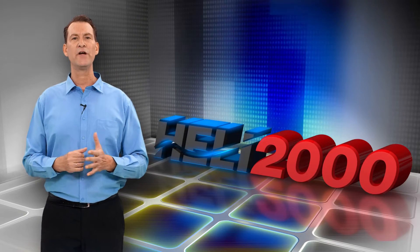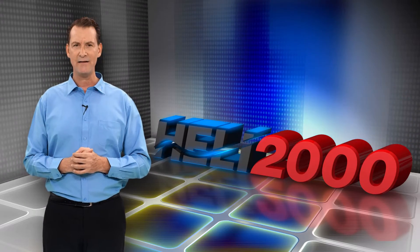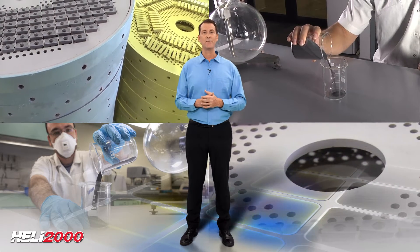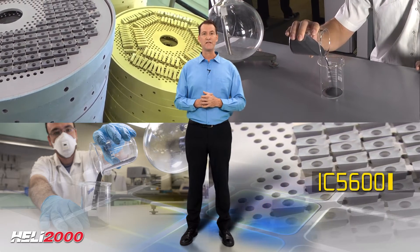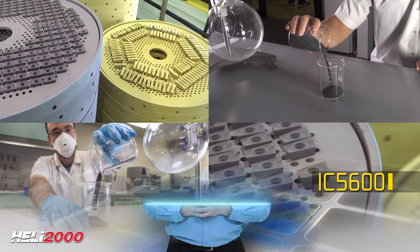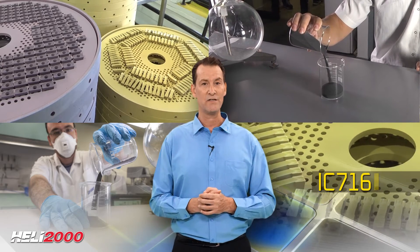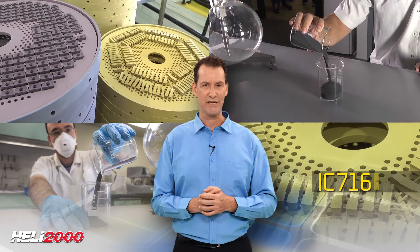Heli 2000 incorporates the Heli Mill and Heli Plus lines with 15, 10, and 7 millimeter inserts. Iskar expanded its highly efficient Heli 2000 milling products with the CVD IC 5600 carbide grade intended for machining steel. In addition, Heli Mill 10 is now enhanced with the new PVD coated IC 716 carbide grade inserts and new insert geometries.